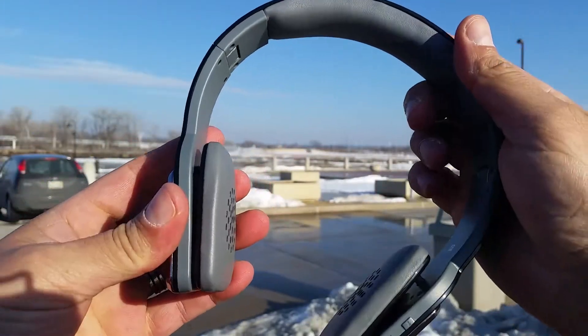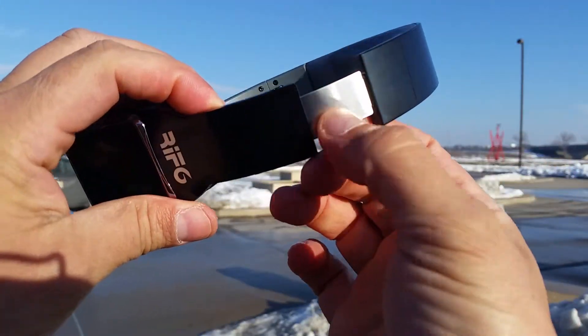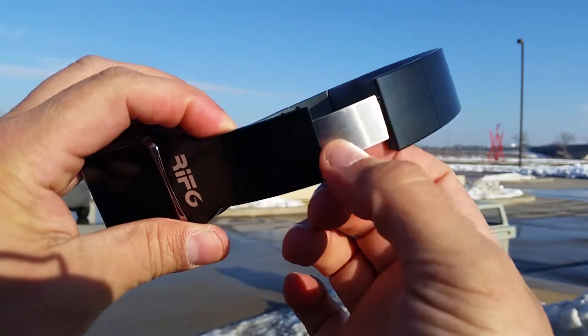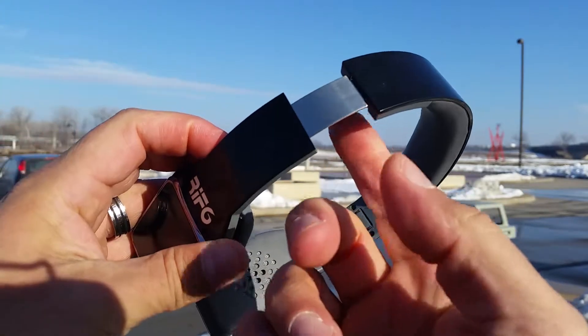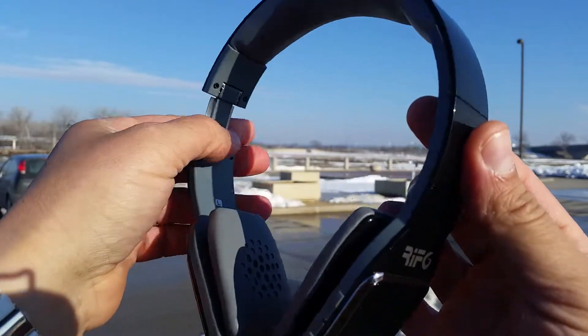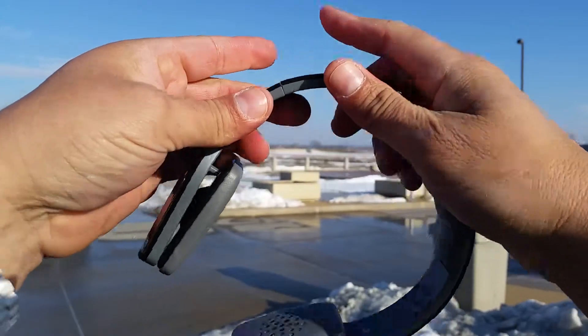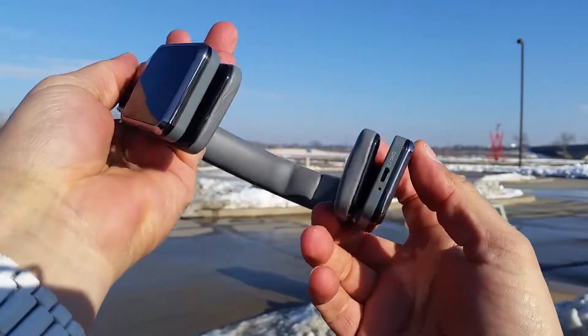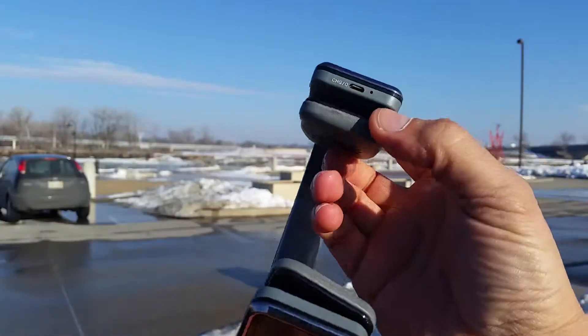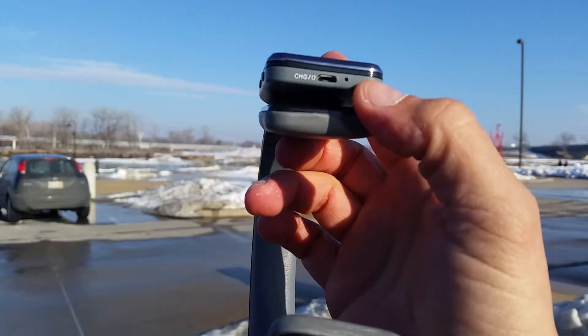You can also extend these headphones, and as you can see there is an aluminum brushed material on the extension, so these are good quality headphones. The inside part is plastic.